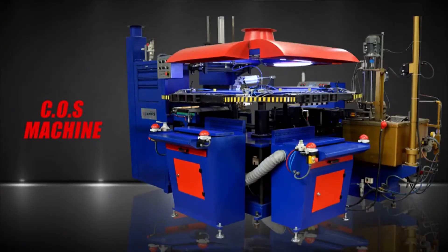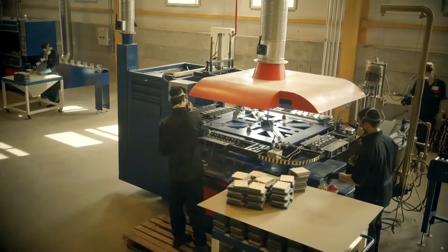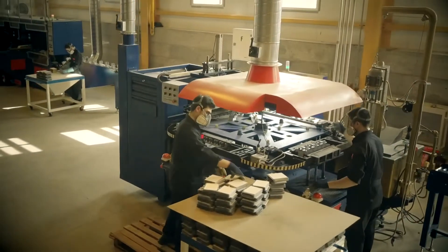COS Machine. Biforce Technologies' COS Machine has the rotary table with four working stations to reach high production volume and perfect casting quality.